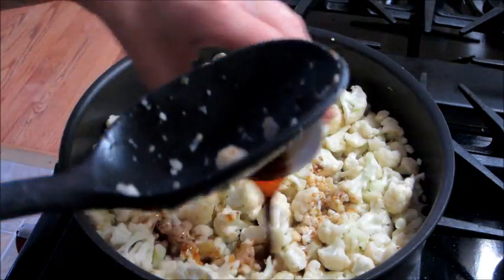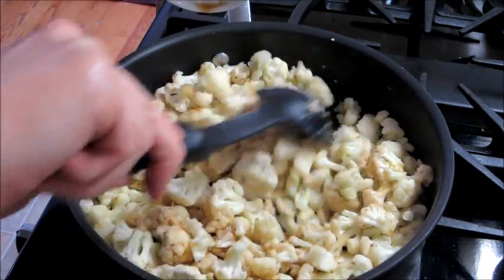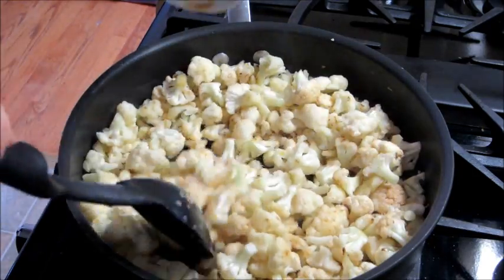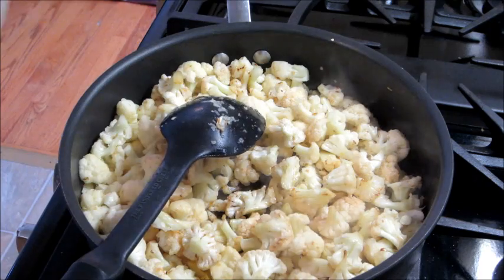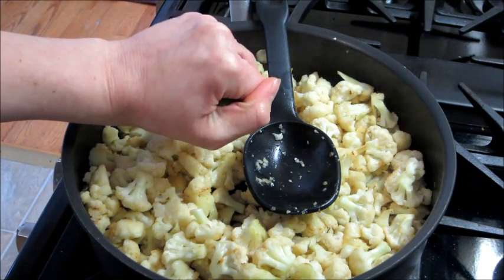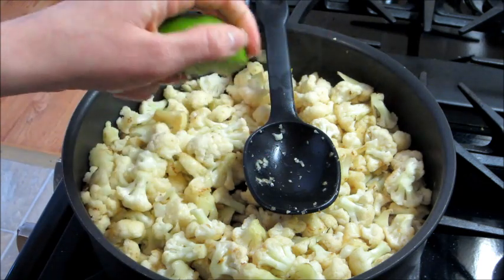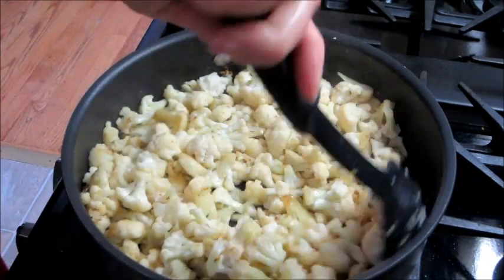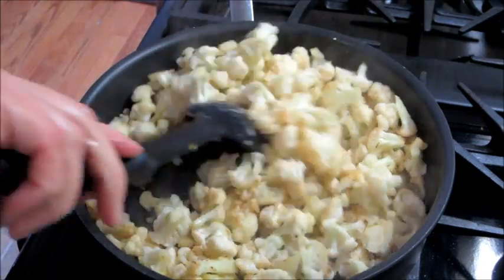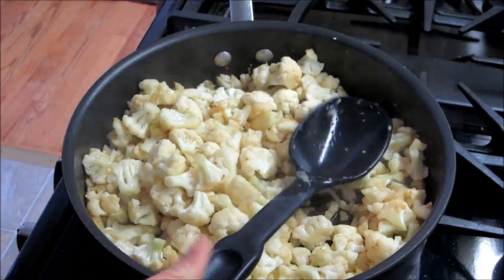Continue to stir that. You can add in some soy sauce next, then add in the juice of one lime, and continue stirring that really well. It doesn't take very long to cook the cauliflower when it's in small pieces like this.